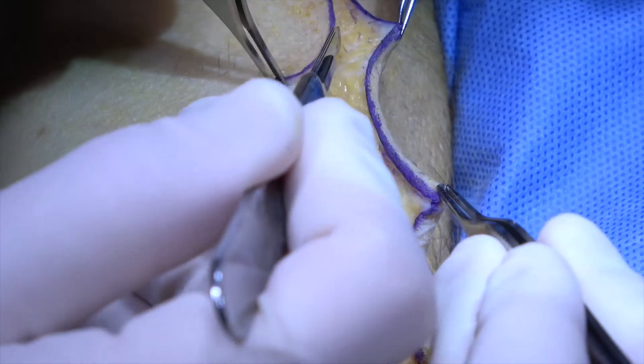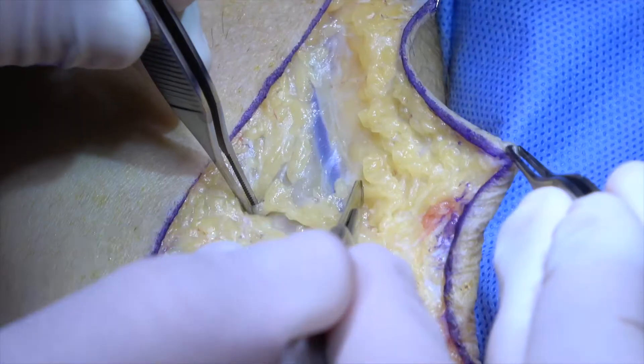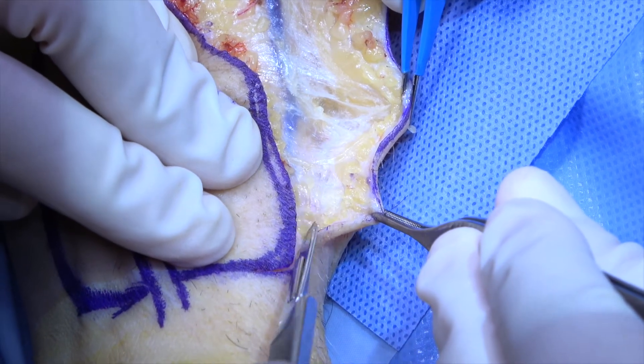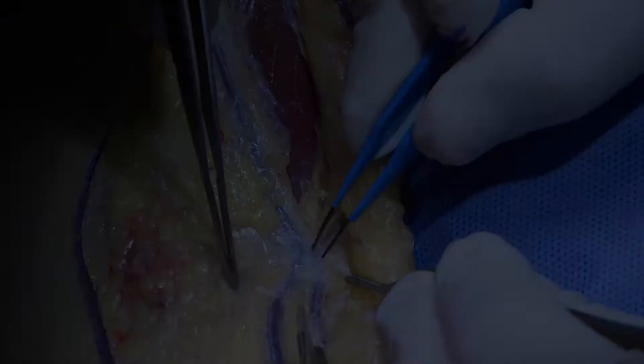The skin and soft tissue elevation continues in the same plane, exposing more of the cephalic vein. The brachioradialis muscle comes into view and is also the deep limit of this part of the dissection. The skin incision is carried distally into the wrist, and the cephalic vein is further skeletonized with branches clipped and cut.